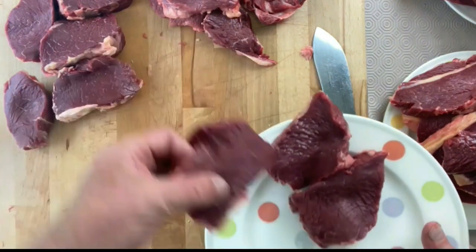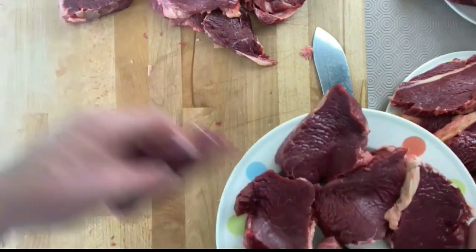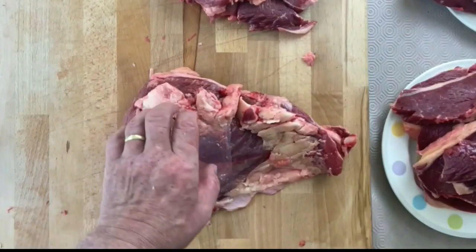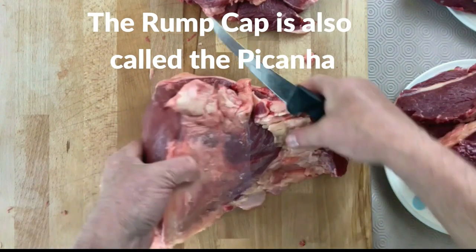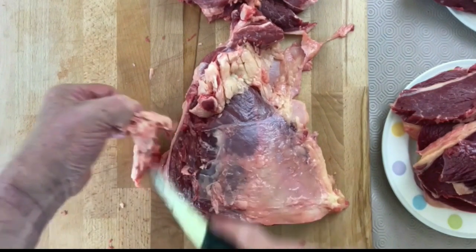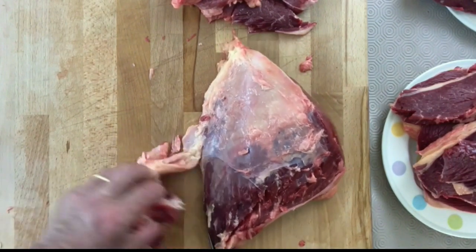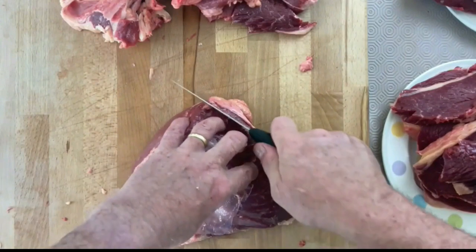Now tray up your beef medallions just to make a bit of room on the block — you don't want to be cutting what's already there. Move your trim and then take your picanha, or your rump cap. I did a previous video on ButcherMagazine.com — you can look it up — and I had a few comments from people who said I was cutting it the wrong way, cutting it across the grain, and they said I should cut it with the grain. So in this one, I'm going to cut it with the grain.